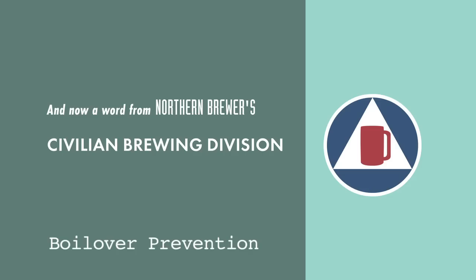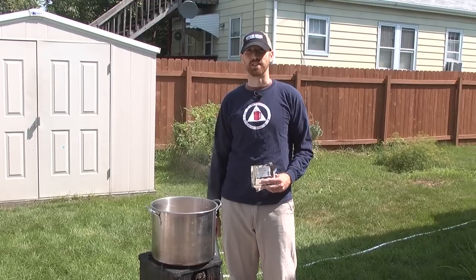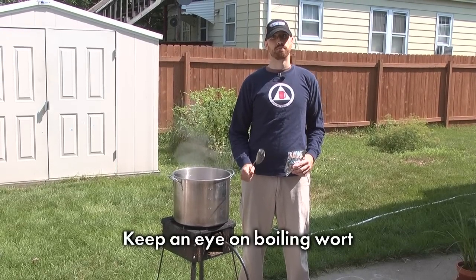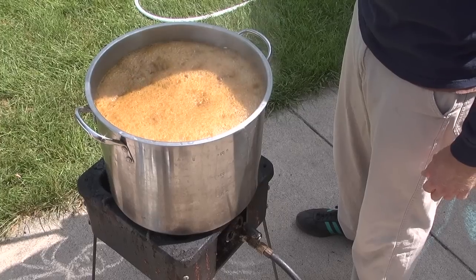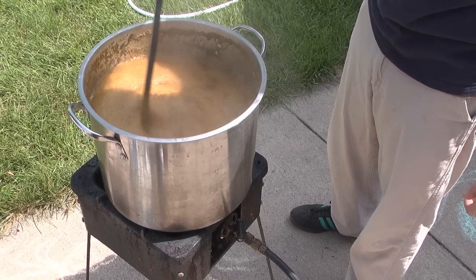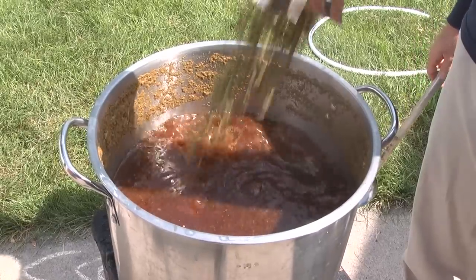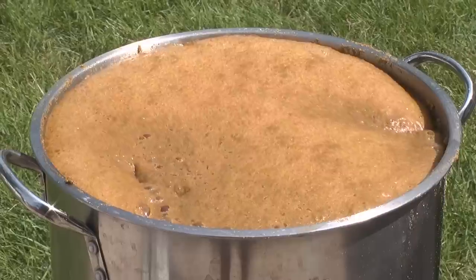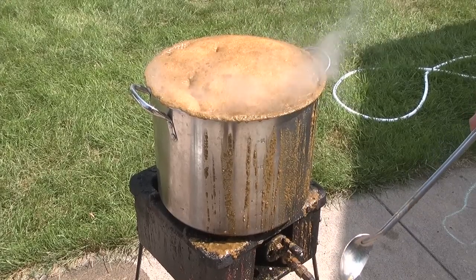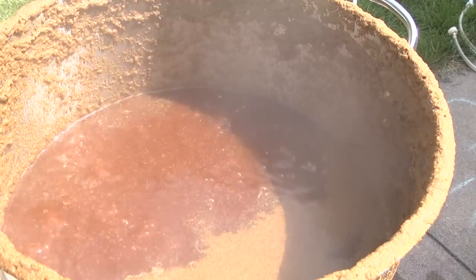A word from Northern Brewer's Civilian Brewing Division: when you boil wort, it creates froth. When you add boil additions like hops, spices, or sugars, it creates a lot of froth. Because wort is sugary, boil-overs are sticky. The watched pot may never boil, but the unwatched pot will always boil over. If the froth tries to escape your kettle, two things to remember: turn the heat down and stir, stir, stir. Just look at that huge nasty mess — do yourself a favor, don't let this happen to your stove top. Stay diligent, home brewer. Keep an eye on boiling wort and be ready to knock down escaping froth.